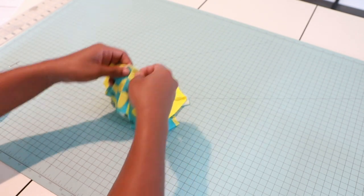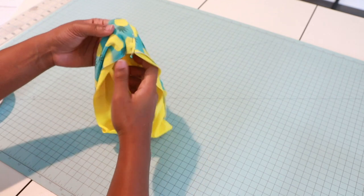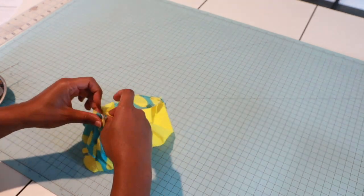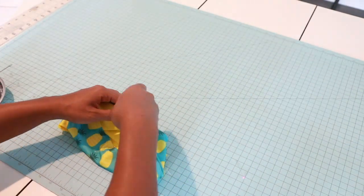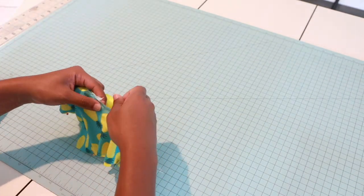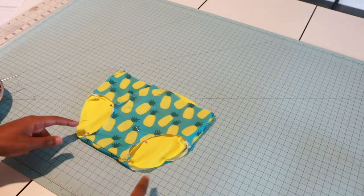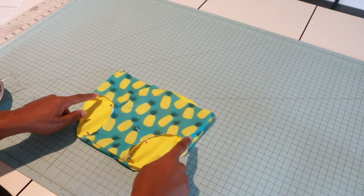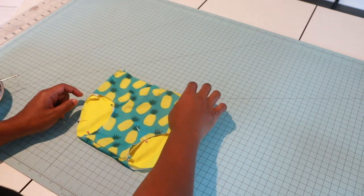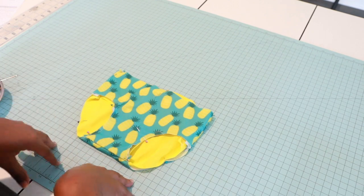Grab your pins and we're going to match the side seams up — open up the side seams also. It should look like this. I'm going to baste my lining and my main fabric together, basting around the legs and around the waistband. Then I'll be back to show you how to attach your elastic.